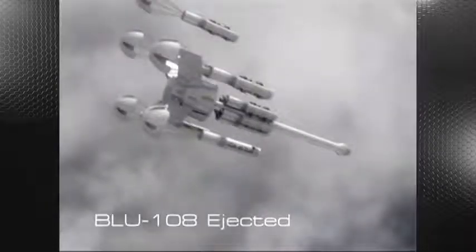The ten BLU-108 submunitions are mounted to the CBU-105 spine, and deployment is accomplished by a gas bag ejection system. The five BLU-108 submunitions contained in the forward bay are ejected first, followed by the aft bay.